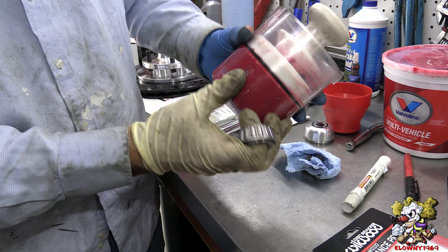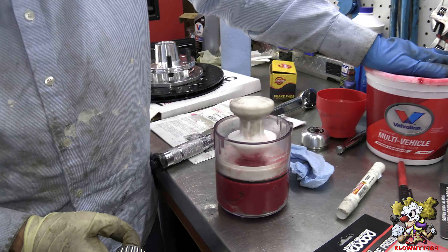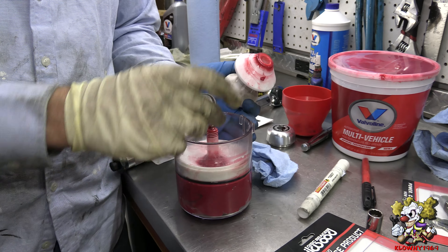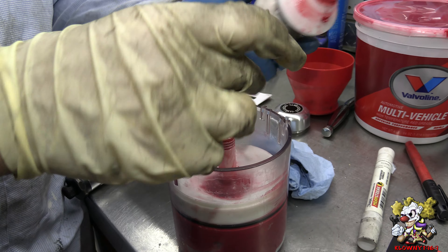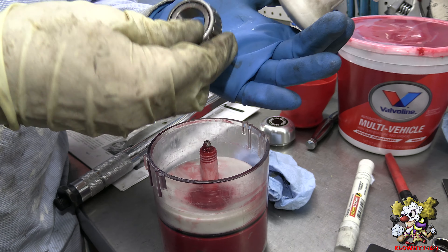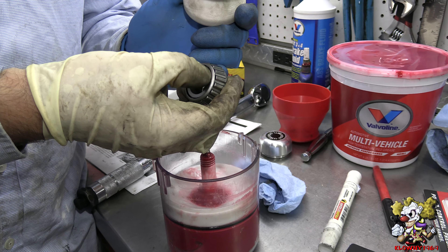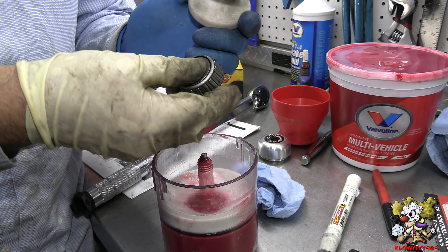And you pack the bottom with grease. You can buy a tub of grease like this. All you gotta do is pop this in the bottom. Before, what you used to do, you could also just put grease in your hand and just run it in there so it goes between the inner race and the bearing.